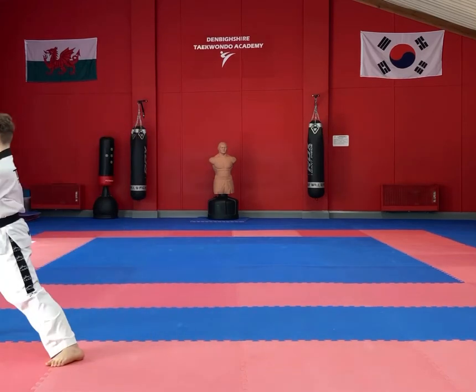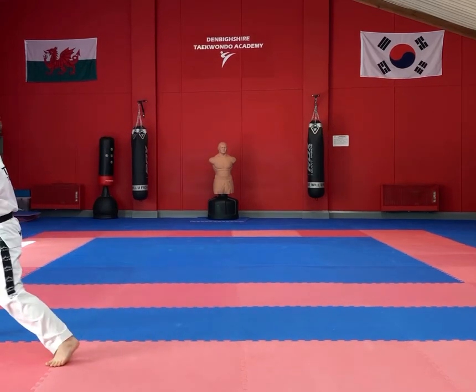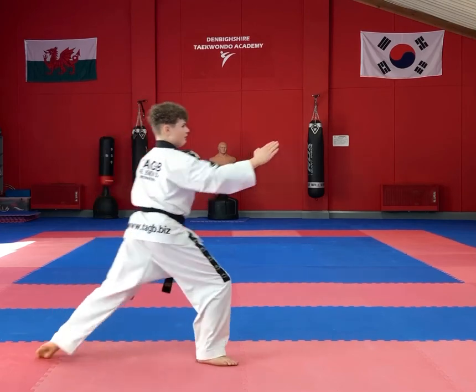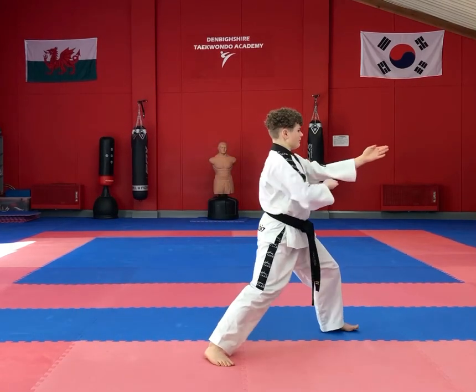Perform a twin knife hand block, stepping forwards to a walking stance with a flat fingertip thrust. Turn 180 degrees, perform an L stance and once again a twin knife hand block, stepping forwards into a walking stance with a flat fingertip thrust.